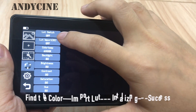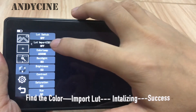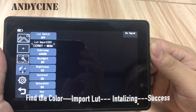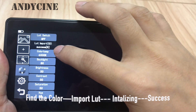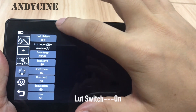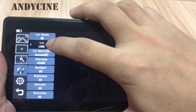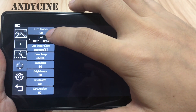Let's click the color and find the LUT import and click on internalizing. The monitor will auto-load the LUT file from the SD card. It shows success with a quantity of 8. Let's turn on the LUT function. Please press the LUT switch and choose LUT.